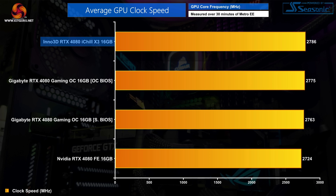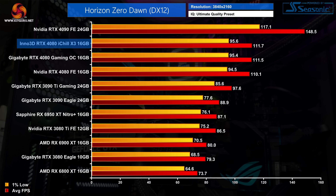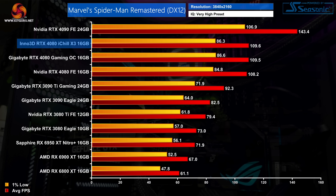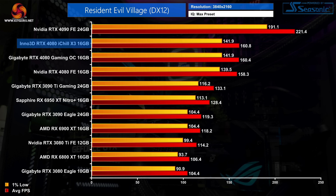Clock speeds of the iChill X3 are very close to the Gaming OC, with both cards running essentially as fast as each other over our 30-minute stress test. The iChill X3 averaged 2,786 MHz, just 11 MHz ahead of the Gaming OC's OC BIOS. As expected, gaming performance is effectively identical — the iChill X3 was never more than 1% faster than the Gaming OC and never more than 2% faster than the Founders Edition.